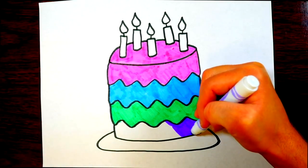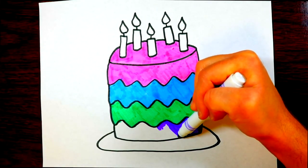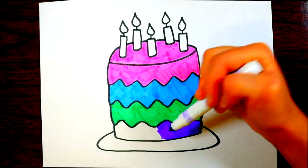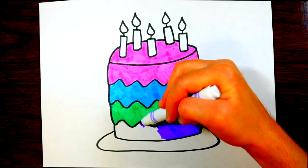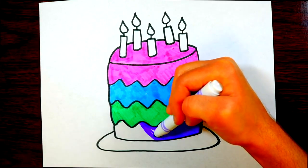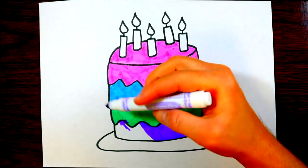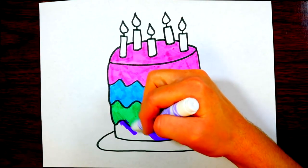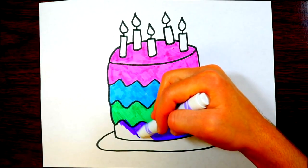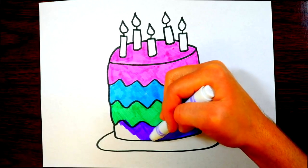I like to eat cake with milk. I love having sugary things like cake with milk — cookies and milk, cake and milk, chocolate or M&Ms with milk, candy bars with milk — it tastes so good! Now we're going to color the bottom layer of the cake purple.